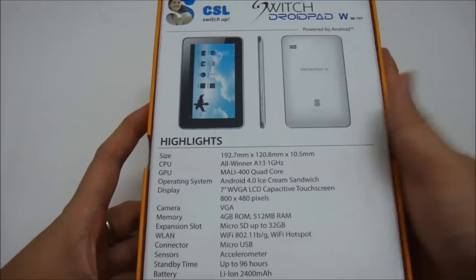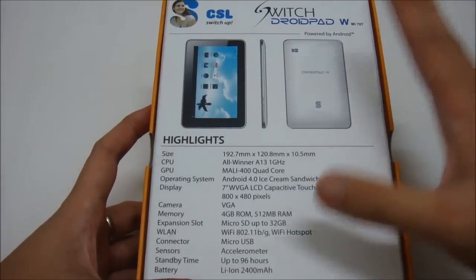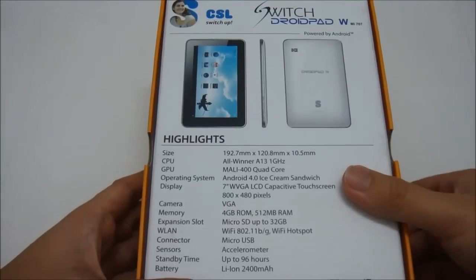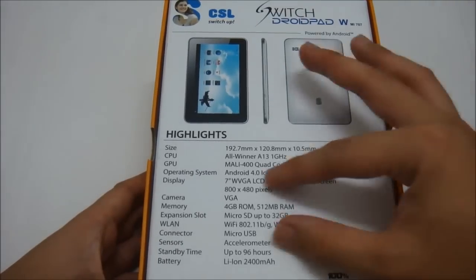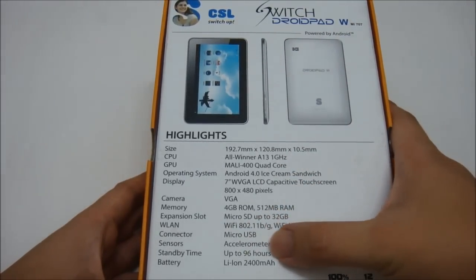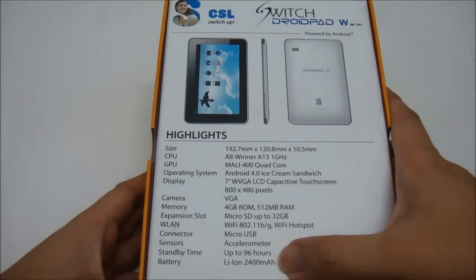There are no telephony functions — no GSM, no SIM card support, and no phone calls for this tablet. It is Wi-Fi connection only, though you can still make online calls through the Wi-Fi network. The connector is micro USB, sensors include an accelerometer, and the battery is a lithium-ion 2,400 milliamp-hour battery.